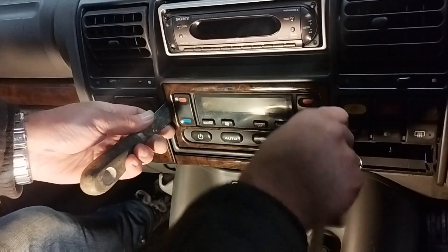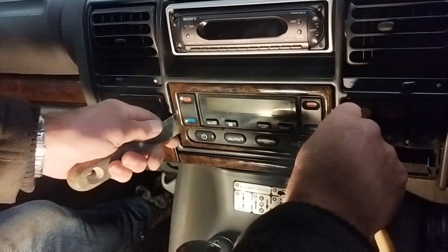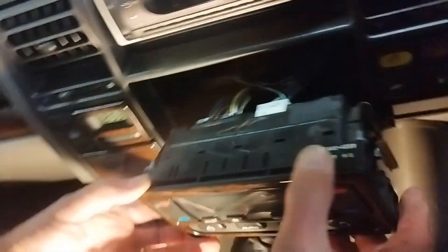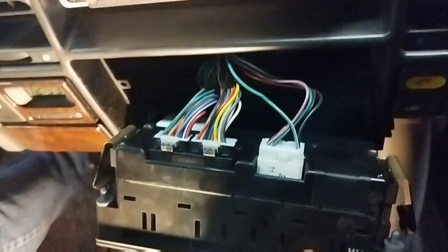There are just two clips on the side, and then in the back there are some plugs which you can get out with that.